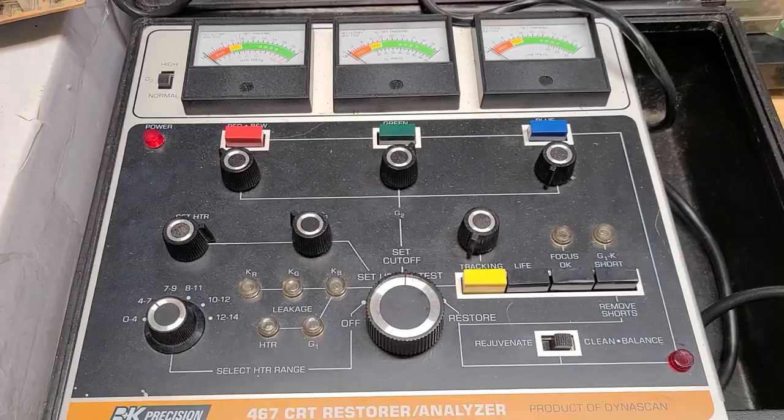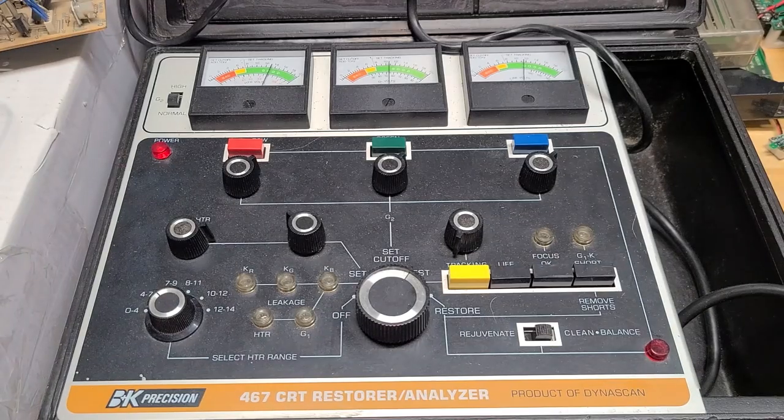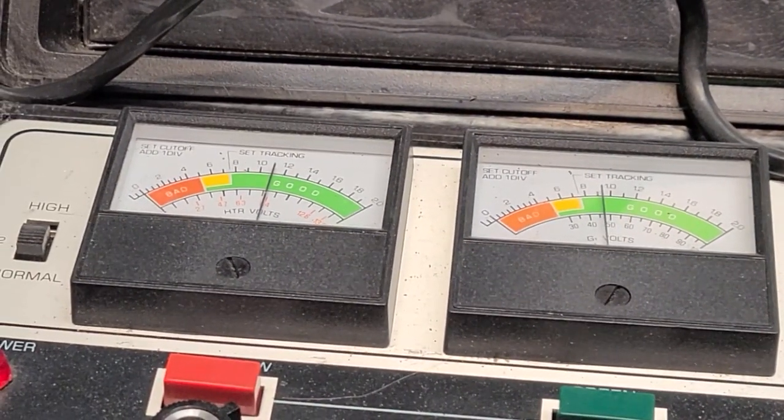Once this has been completed for all three guns, I'll go back to setup and adjust the tracking again, then proceed to test and look at the results. All three guns are now in the good range.